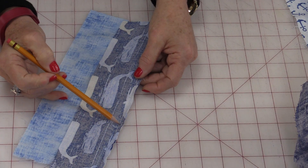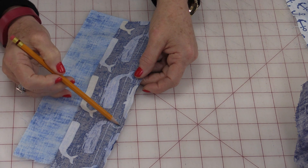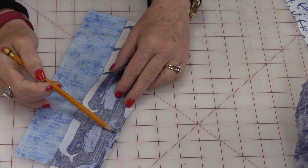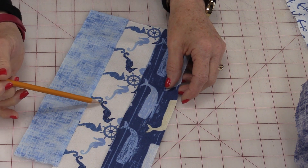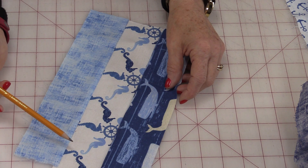So a ¼-inch is simply just that — you need a ¼-inch from that raw edge, and that's where your stitch line should be. To test whether you have a good ¼-inch seam allowance, it's really easy. Take three pieces of fabric, and it's easiest if you do them all the same size — I have 2½ inches in all of them.